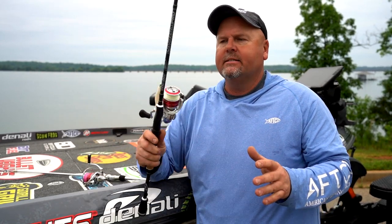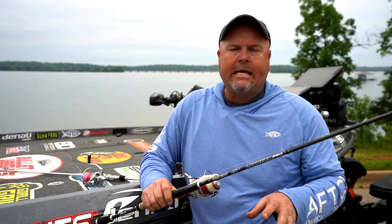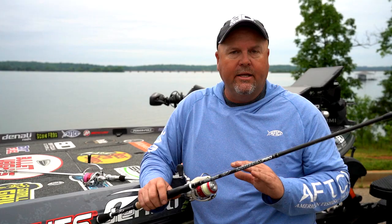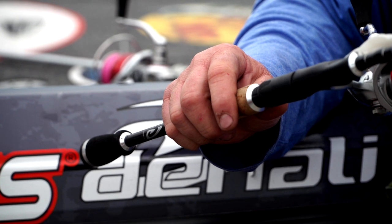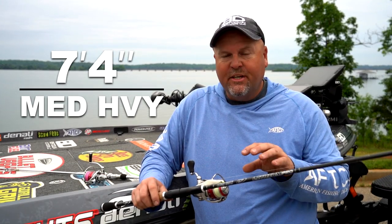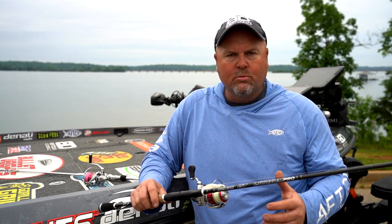When I switch over and decide in the springtime that I'm going to target big fish, we're going to be around a lot of cover and I want to make long casts — someplace like Toledo Bend, which we fished this year — this is where I break out the seven-foot four-inch Lithium Pro. This rod has a lot more backbone to it. You can drive it home harder, horse a bigger fish, and put heavier line on it.